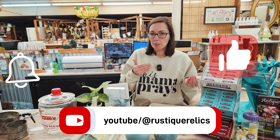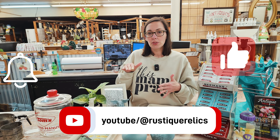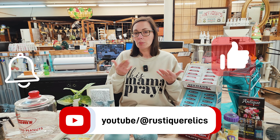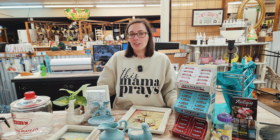So if you like what you see, give us a thumbs up. Hit the subscribe button and the notification bell. If you want to see items like this, you can follow us on Facebook — we post daily things that the vendors bring into the store. Thanks for watching.